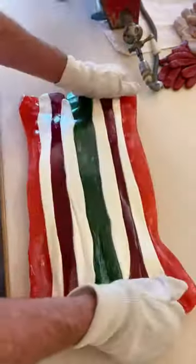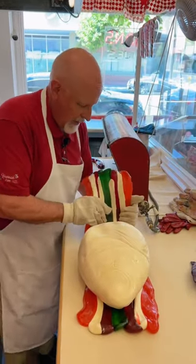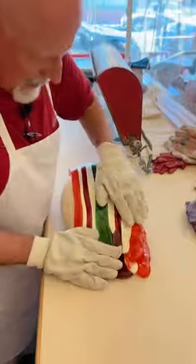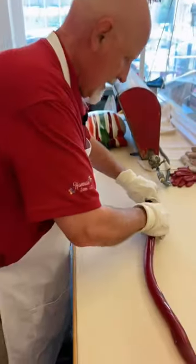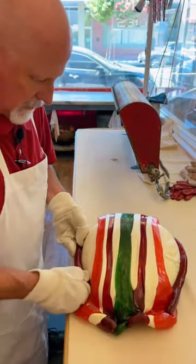Stretch out the stripes there, a little more. So now I've got my stripes on one side of the block, but we need to have it on the other side of the block, so we're going to wrap it around like that. So now I have our stripes on both sides of the block. We're now going to take our red stripe, put that right there on the outside edge, wrap that around — there's our outside edge stripe there.